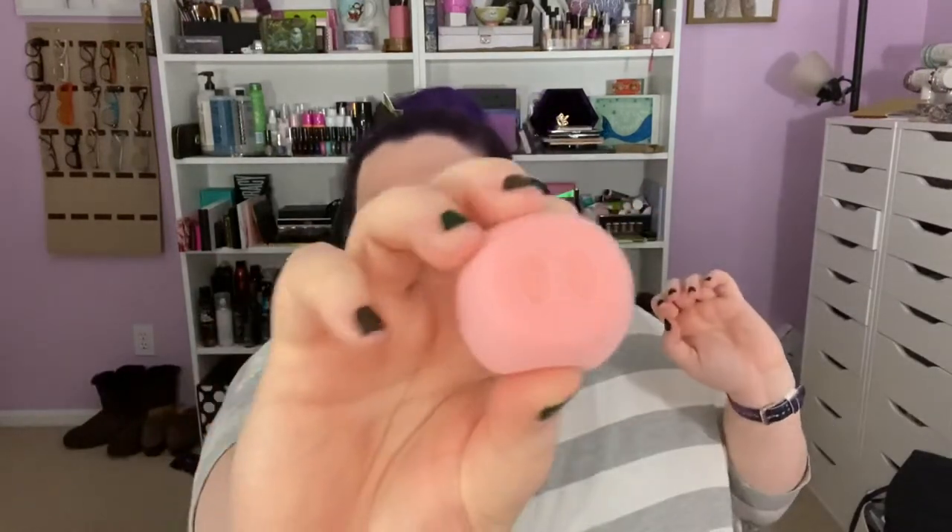Stop it! That is the cutest thing I have ever seen. And if you don't like this, if this is not for you, this is not the channel for you. You have not come to the right place on the internet — keep on scrolling, keep on moving. Because this is the channel where this kind of stuff makes our whole day.